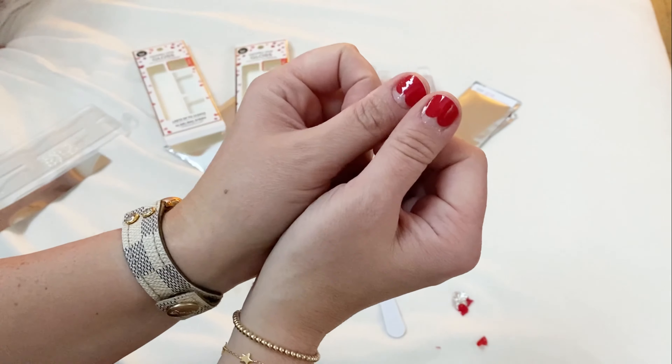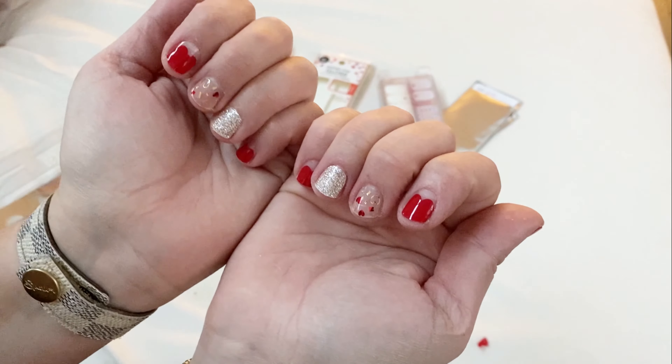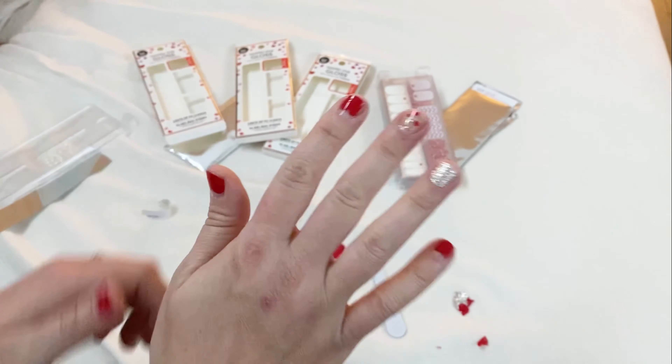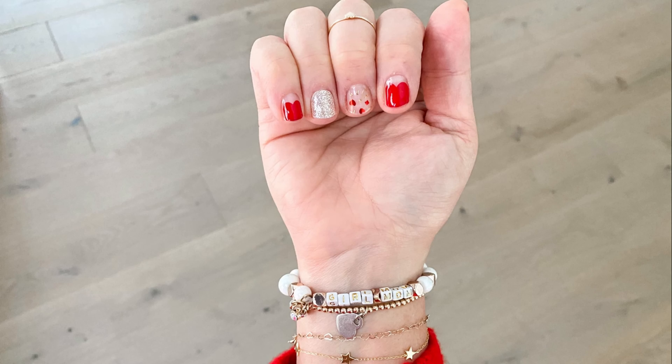They are all done and I love how they look — this is such a fun print for Valentine's Day, it's so cute. Let me know if you have any questions by leaving a comment below or feel free to DM me over on Instagram. Thanks for watching and hopefully you love this video.